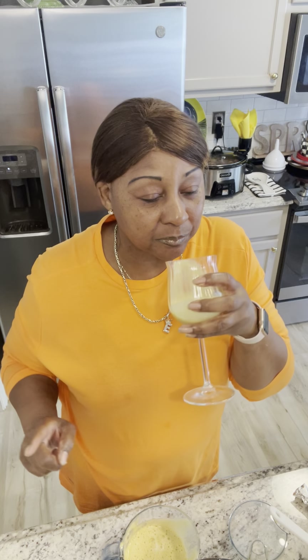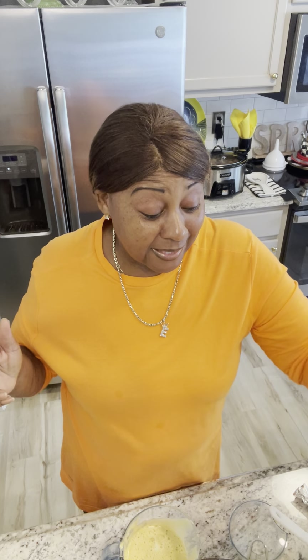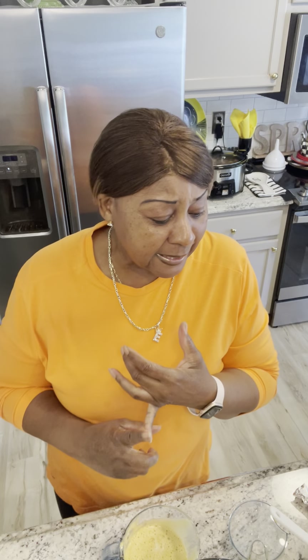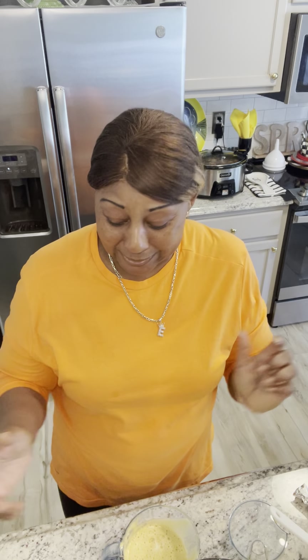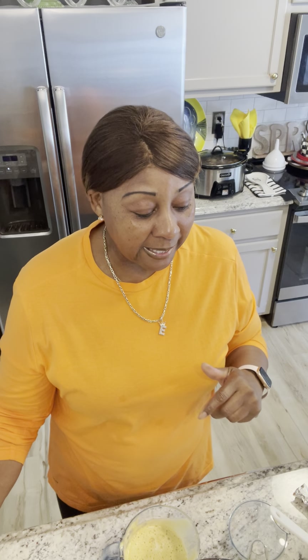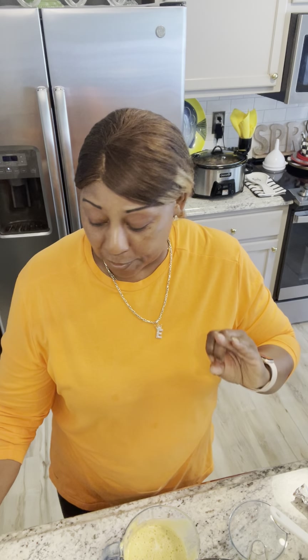Oh my goodness, y'all, this is so good. It is so sweet and it is so refreshing. I do recommend this for hydration, for potassium. Any of your red fruits are good for your heart. So yes, you definitely need to try this. I'm super excited. So that was the bananas, the pears, and the apples. Have a super amazing day. Thank you for juicing with me.